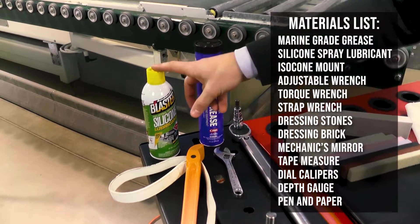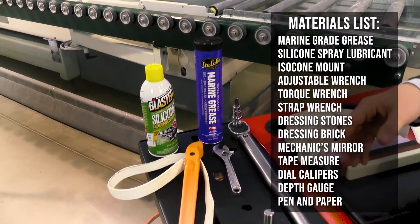Welcome to the BSE America location here in Charlotte, North Carolina. I'm Pete Hauser. We are doing a complete list of what materials you need to properly set your tools.